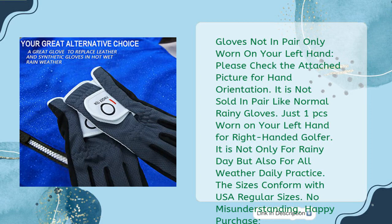Gloves are not sold in pairs — only worn on your left hand. Please check the attached picture for hand orientation. Just one piece is worn on your left hand for right-handed golfers. It is not only for rainy days but also for all-weather daily practice. The sizes conform with USA regular sizes.